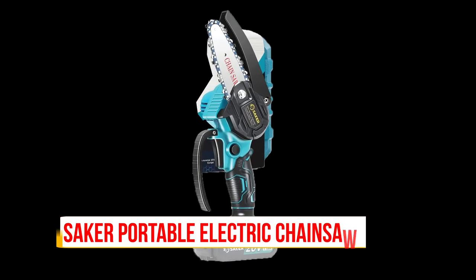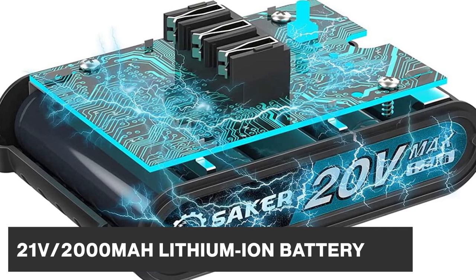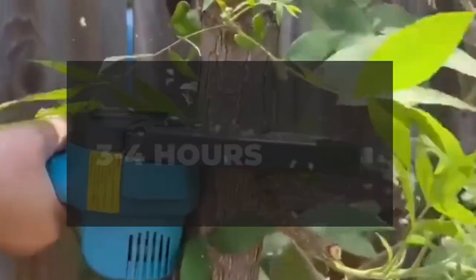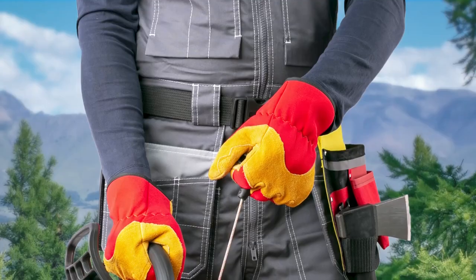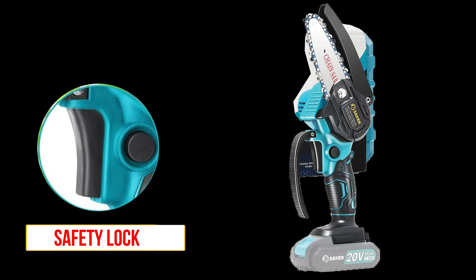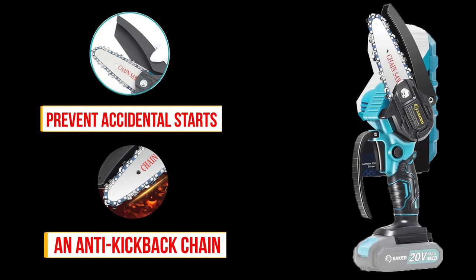The Saker Portable Electric Chainsaw comes with a 21V 2000mAh lithium-ion battery that provides a long-lasting and reliable power supply. It can last up to 3-4 hours on a single charge, depending on usage. It features a safety lock to prevent accidental starts and an anti-kickback chain for added protection.